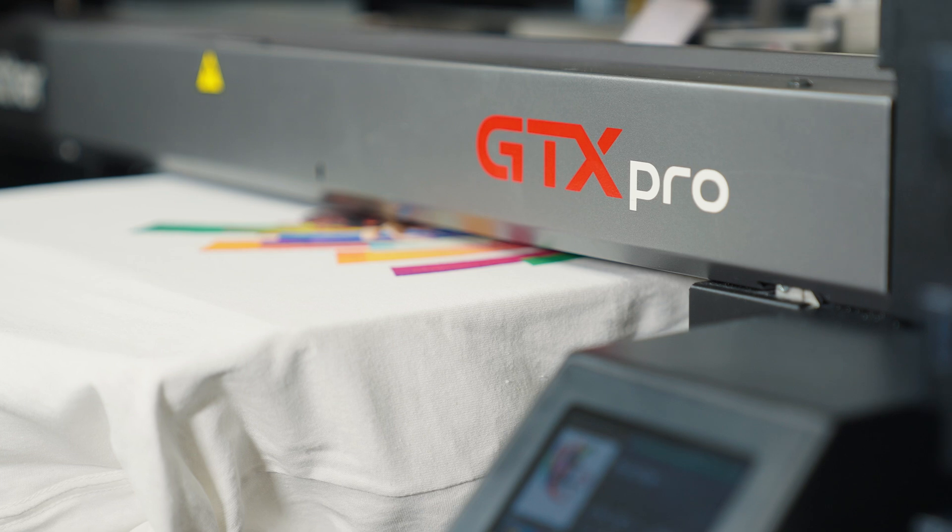The highly versatile Brother GTX Pro — perfect for printing directly onto cotton garments, but now with DTF print capability you can expand your range of customers to include those who supply sportswear, polyester workwear and uniforms. Available in two models: the GTX Pro Pouch for general use and the GTX Pro Bulk for high volume print houses.